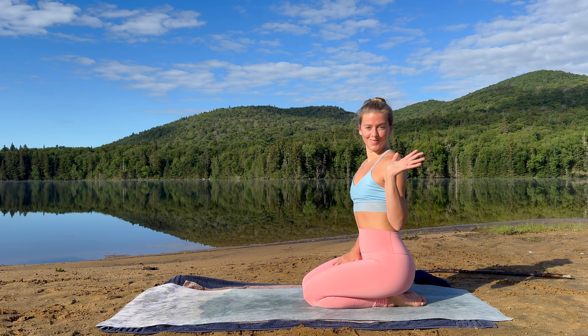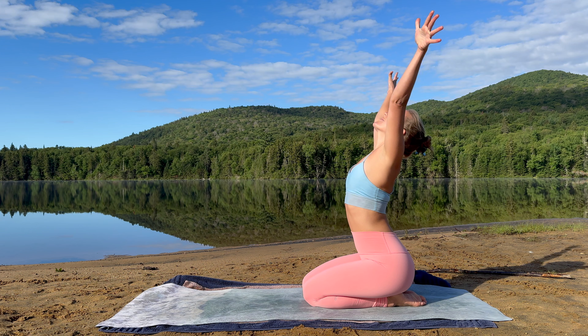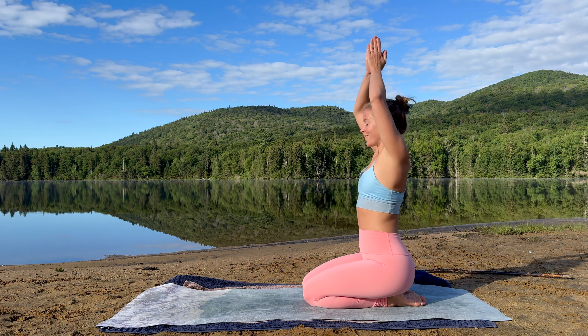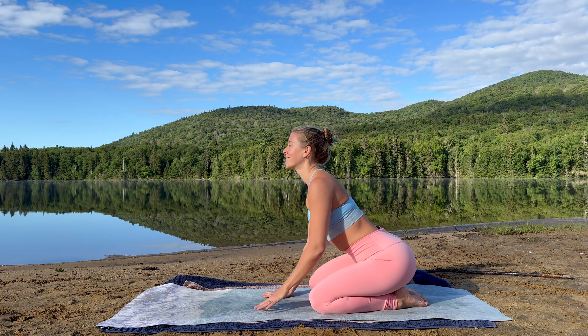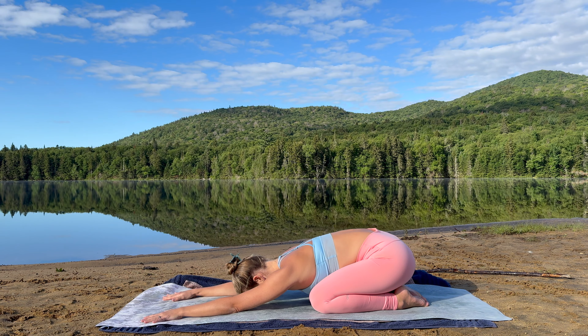Hello friends, welcome to this invigorating vinyasa yoga flow for full body strength, mobility and flexibility. In today's practice we will be flowing to the tempo of our breath to help us reconnect with our inner well-being and establish a beautiful and empowering tone for this day.